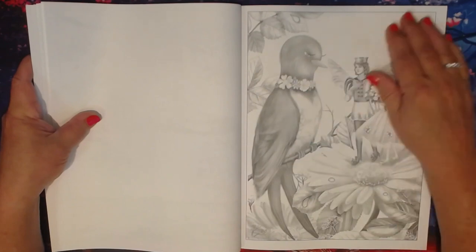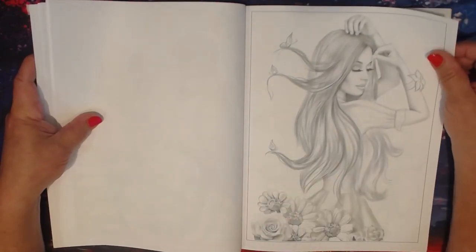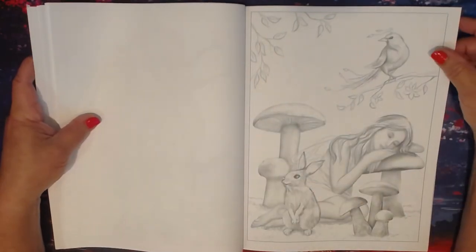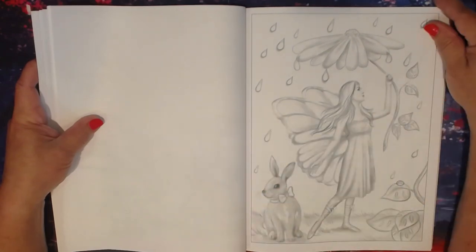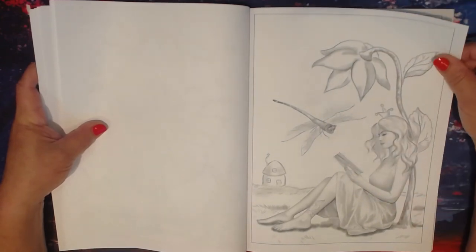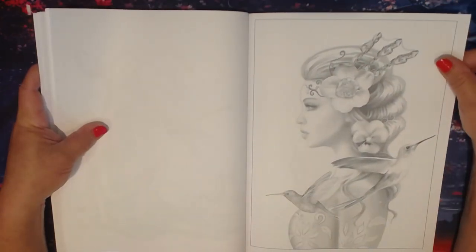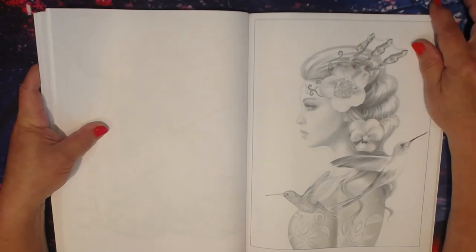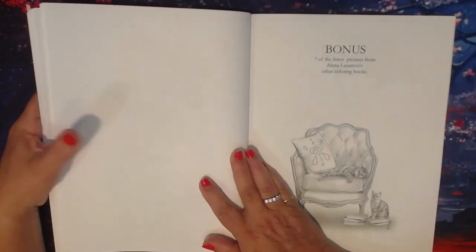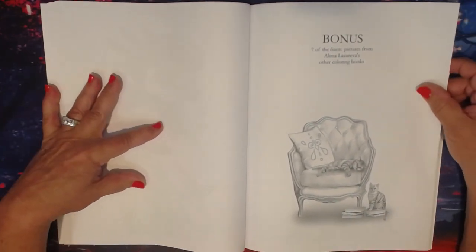Each picture is very unique to her style, but you can see a picture and know that it was drawn by her — they're absolutely beautiful. Look at those big beady eyes, so cute! It's just beautiful. You can use stickles on here, and like I said, the possibilities are endless.